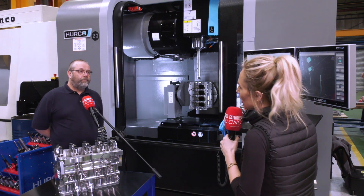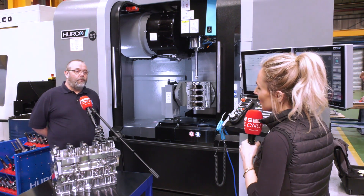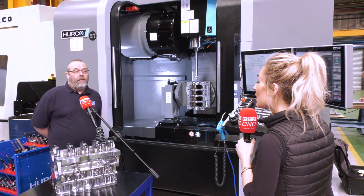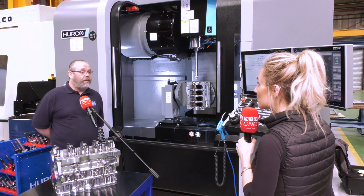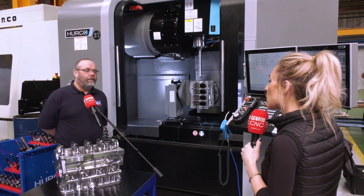Service of course — you've got so many Hurco machines, but what do you get from Hurco? They're very good. You'll always get an answer off them if you have any problems, generally within a day, be it service or applications. The problems are generally sorted in just a few words.